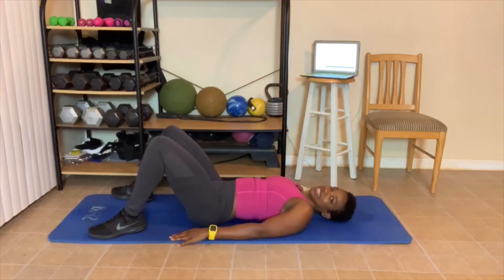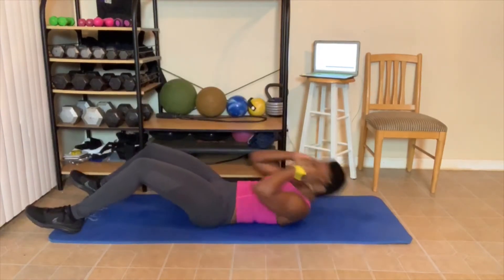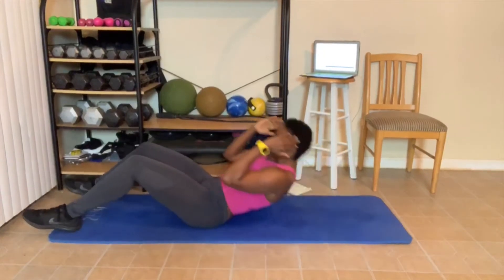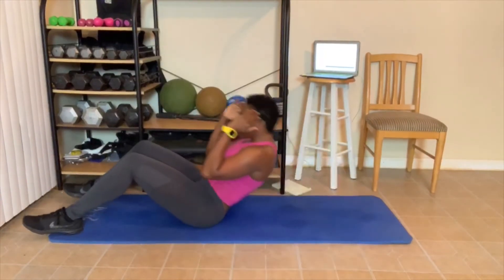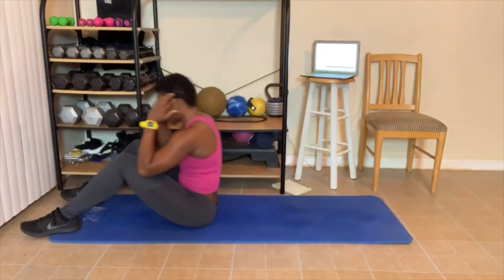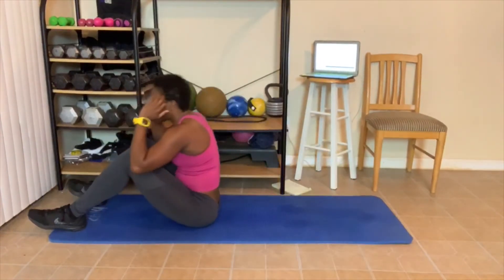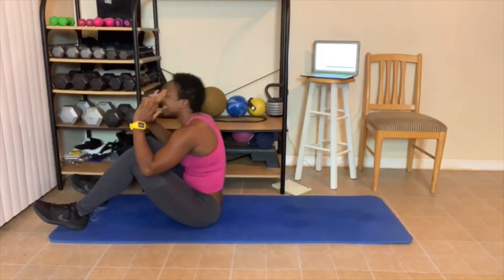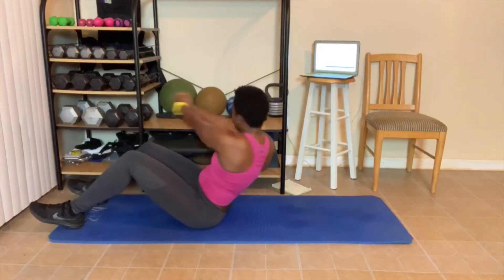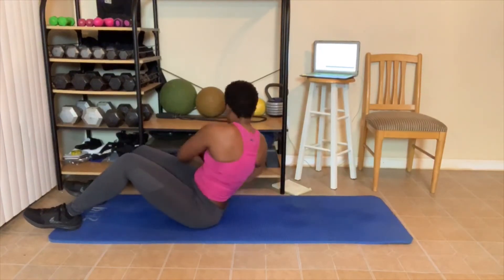Great job. What time is it? This is it — level 3, let's get it done. 1, 2, 3, 4, 5, 6, 7, 8, 9 — last ten. 10. Twist. Let's go. 1, 2, 3, 4, 5, 6, 7, 8, 9, 10.